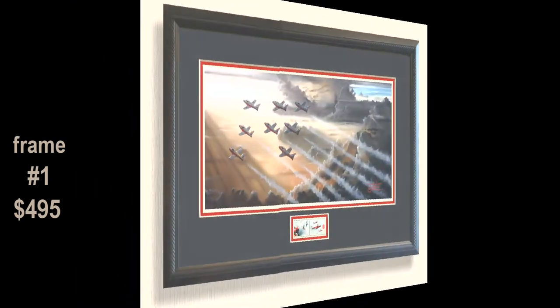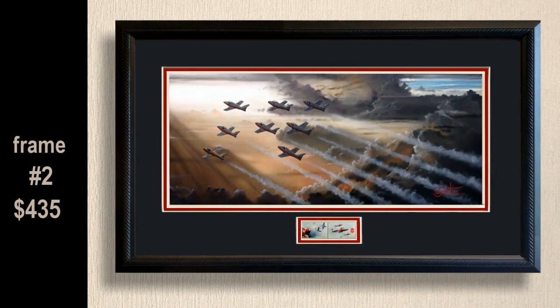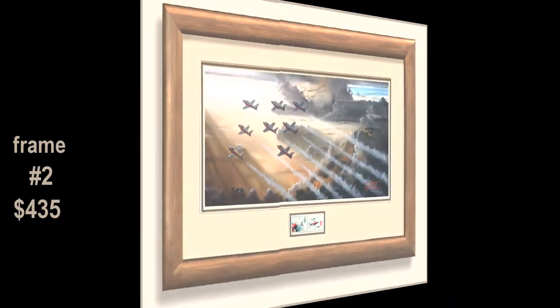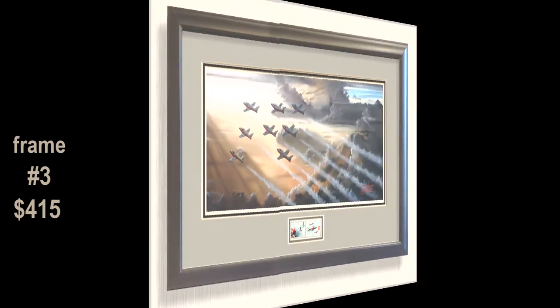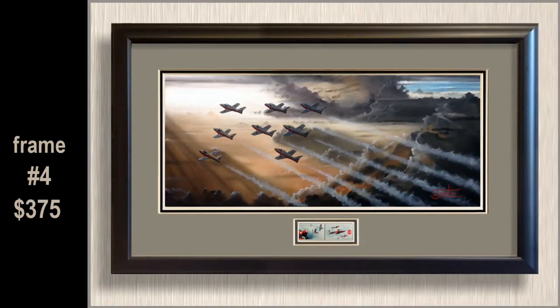Here are the frames. This is the framing — this is our high-end frame. Each one is slightly different. If you really take a look at these, you could stop the video and take a good look at them. I don't have much time here to describe each one.